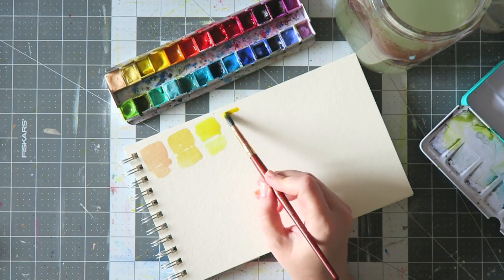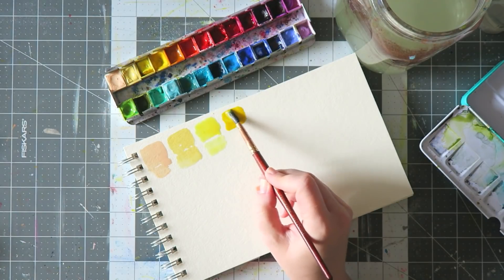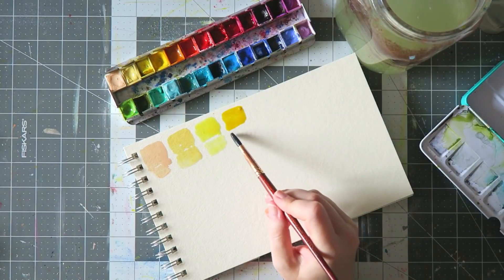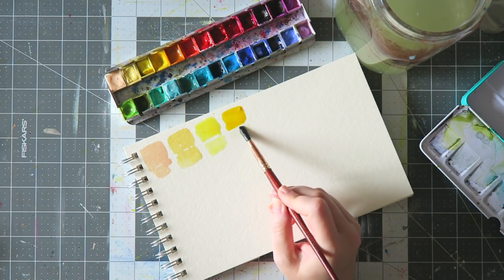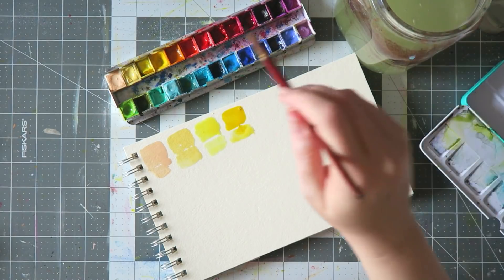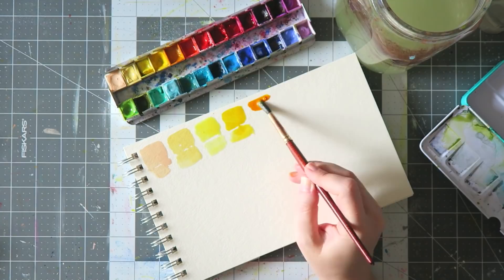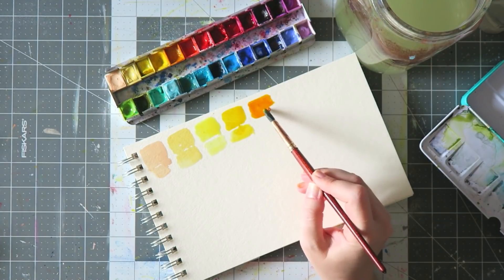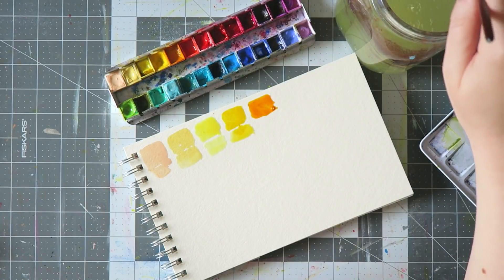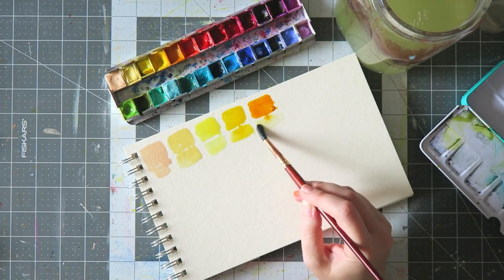Next is the Sennelier Lemon Yellow — a classic, beautiful, very transparent standard color. I use it a lot to mix greens and add it to florals. It's not my favorite yellow but it's a useful one. Next is Schmincke Pure Yellow — a transparent, very neutral yellow, not too green and not too warm. Very basic, I use it often.